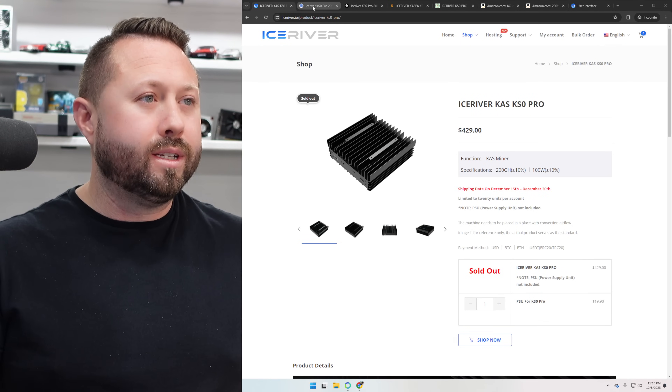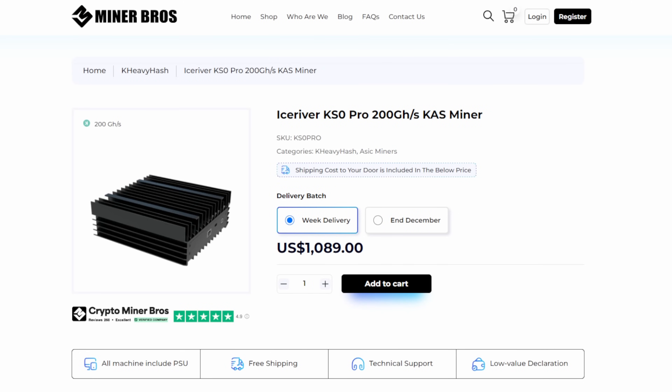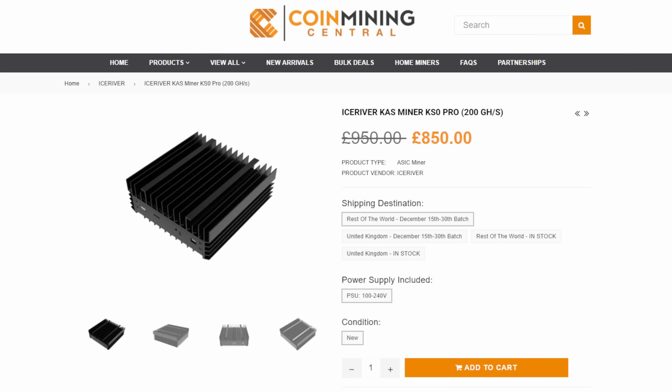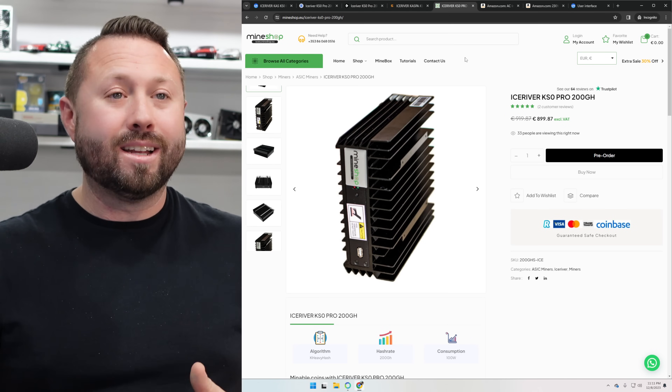One of the challenges with the KS0 Pros is that if we jump over to somewhere like asicmarketplace.com, they have them but prices have really gone up and most of them take quite some time to ship — a lot of these are in batches. Looking at Crypto Miner Bros, there's a price for quick delivery or if you go toward end of December they give a cheaper price. Every day is lost profits waiting for your Kaspa miner. CoinMiningCentral is the same situation. And Mineshop.eu has a pre-order process — nobody has these things in stock, which is absolutely crazy.